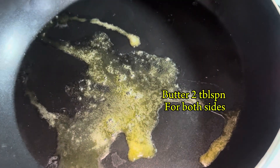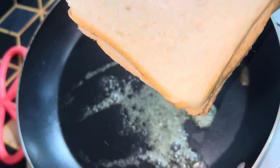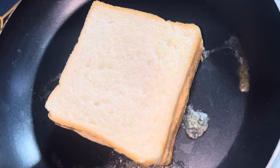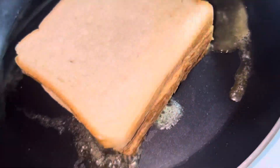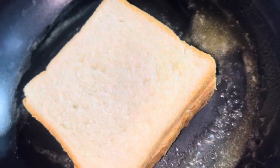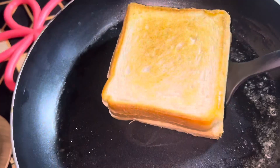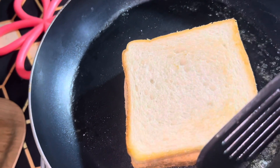Now it's time to heat the pan. I have taken 1 tablespoon of butter and I will put the slice in the pan, then cook it nicely from both sides.